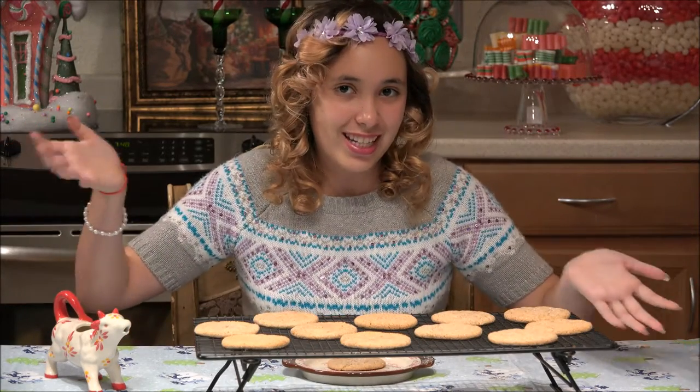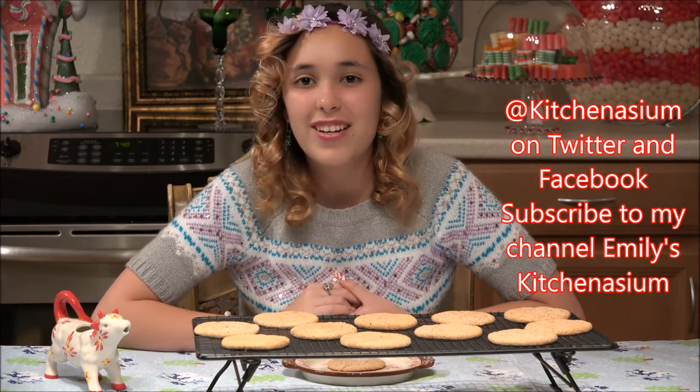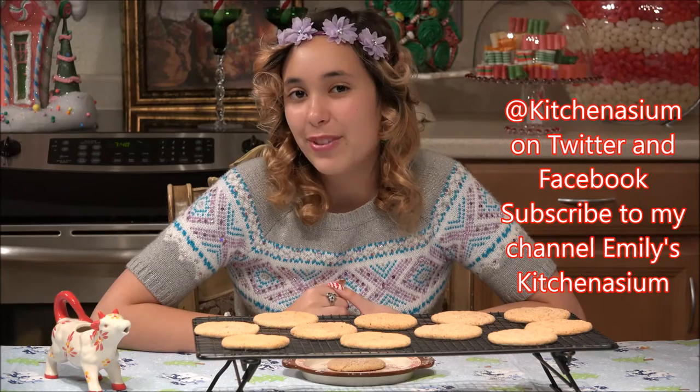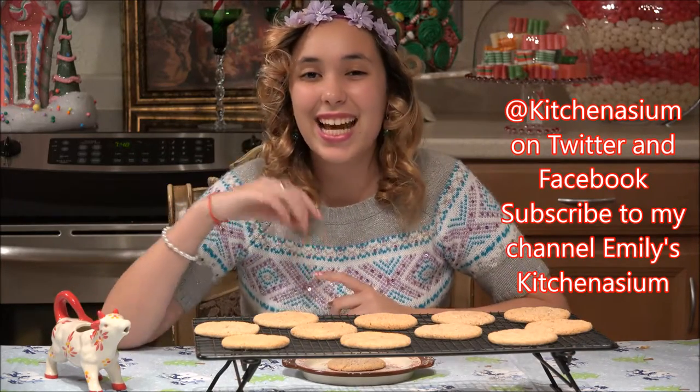Thanks for joining me on this episode of KitchenAseum to make eggnog cookies. Go watch more KitchenAseum videos — I have a pumpkin cookie video that you could watch. Don't forget to follow me on Instagram, Twitter, and Facebook, and subscribe, like, and comment down below. See you next time, bye!